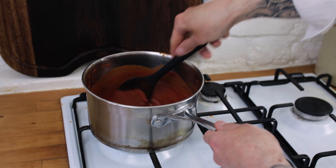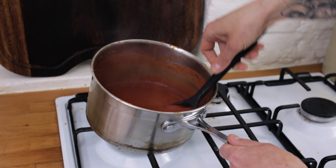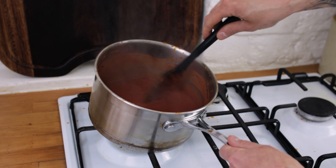Next we want some lovely runny honey. Add about a tablespoon or so of the honey — we can adjust this later if we need — and give that a minute to caramelise with the onions.